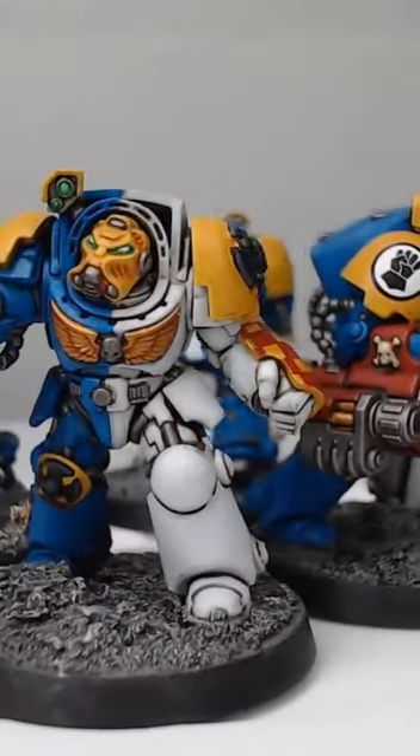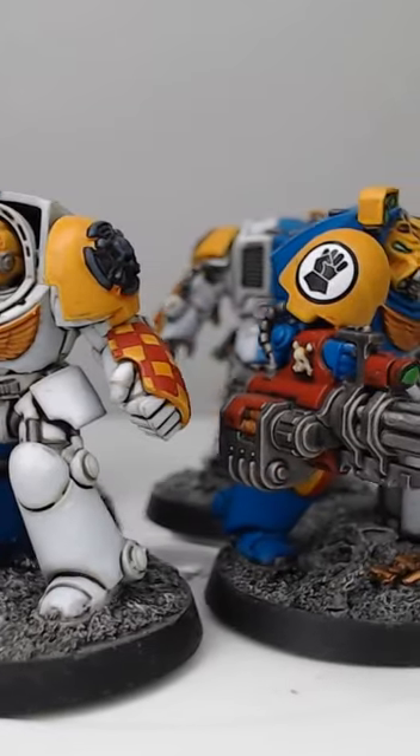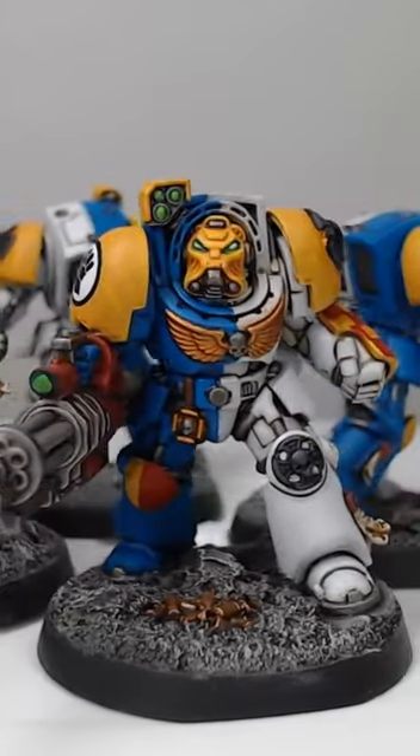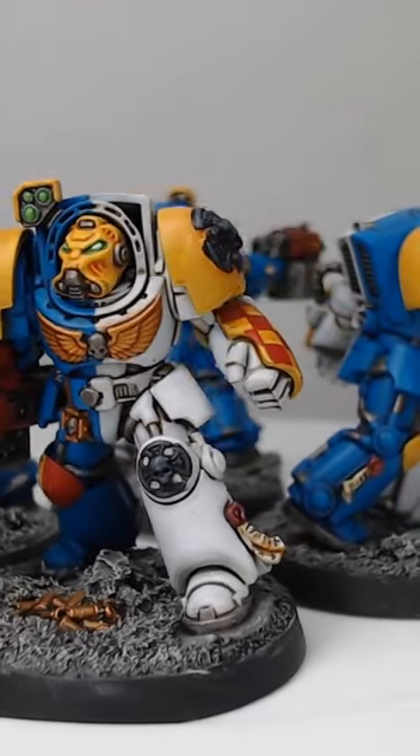And that's really all there is to it. The main key to painting white armor is thinning the paints down so that they come out smooth. If you'd like to see more short tutorials like this one, be sure to subscribe to the channel.